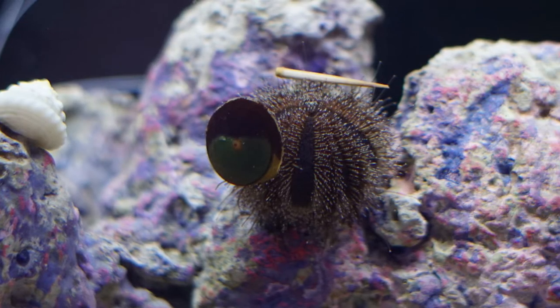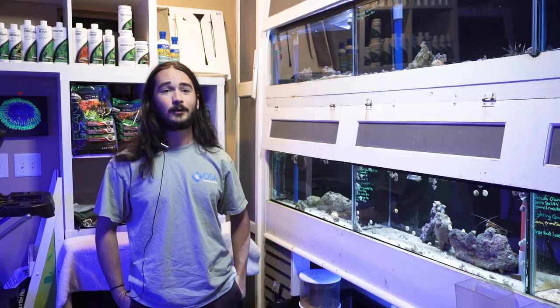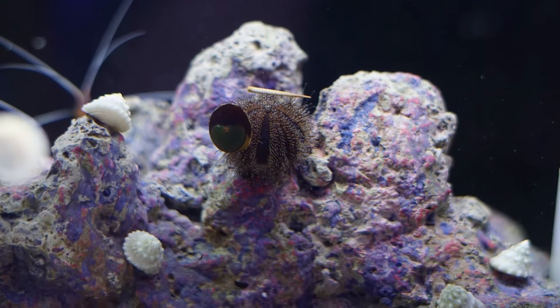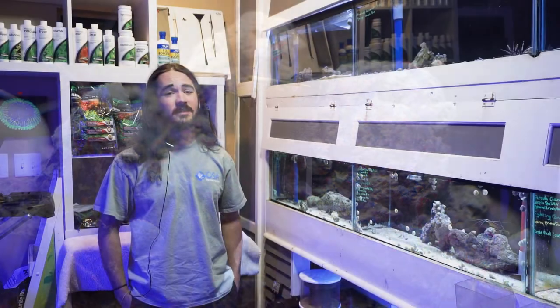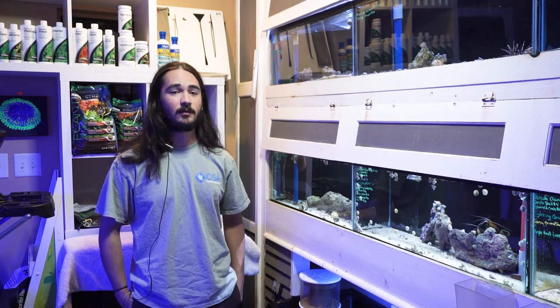We also have these tuxedo urchins, which happen to be one of the smaller species, and this guy is generally regarded as reef safe — it's probably the best bet to go with in a reef tank. Not only is it the smallest of the options we have available, they generally do leave corals alone. Unlike the pin cushions, these guys may pick things up but they are not nearly as prone to covering themselves with shells or rock and moving things around the tank. They should leave most of your frags alone in the sand bed. As you can see, this one does have a couple shells on his back and has been moving stuff around, but just in comparison to the pin cushion urchins they tend to leave stuff alone a lot better.